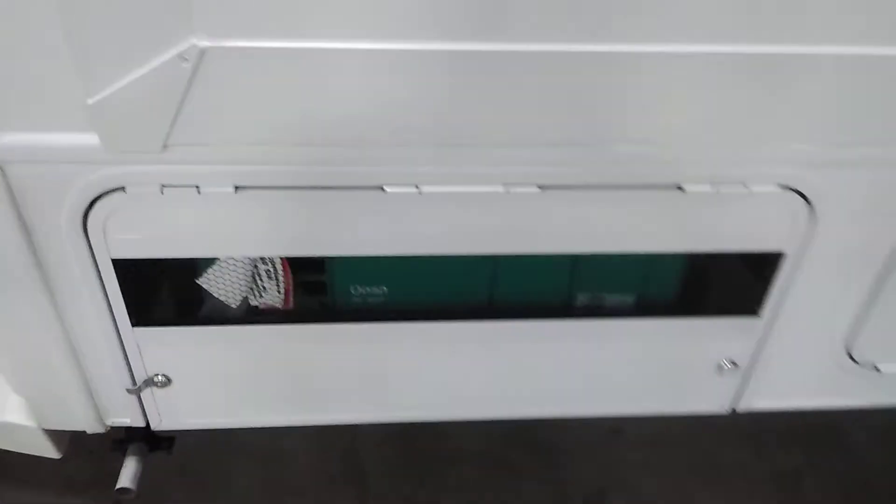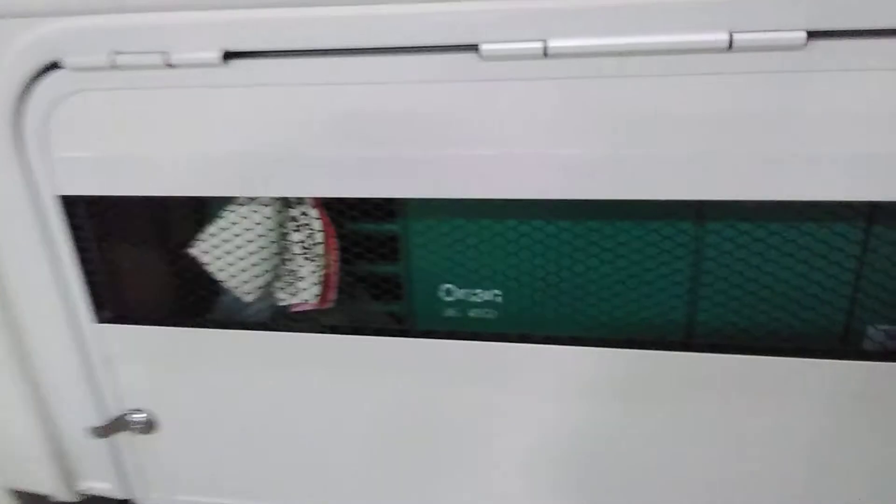Generator compartment. The generator can be run while going down the road — in fact, I suggest it, especially if you want your air conditioner to run. On hot days, your chassis air conditioner just will not keep up.